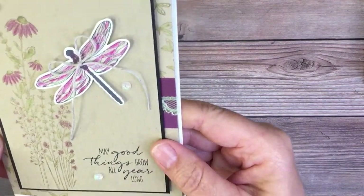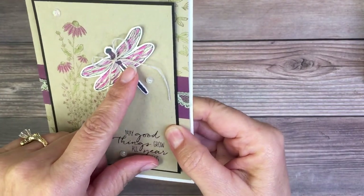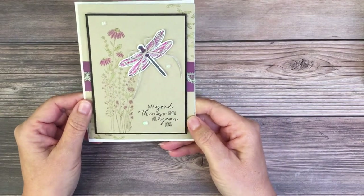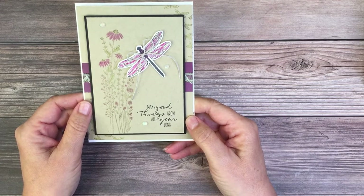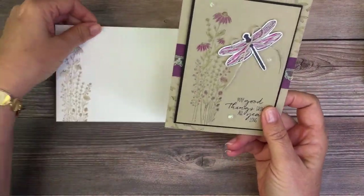I'm not sure if you can see the little sparklies on the dragonfly, but I added some Wink of Stella to it - just made it really, really pretty. This week's colors for the color challenge are Crumb Cake, Soft Seafoam, Rich Raspberry, and Black. So this is the card we're going to make today.